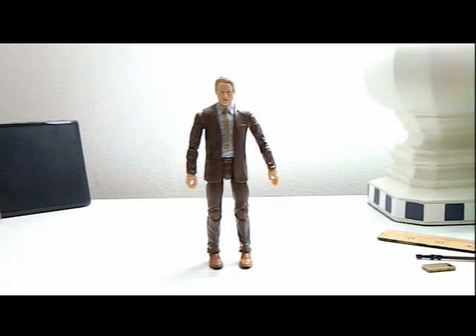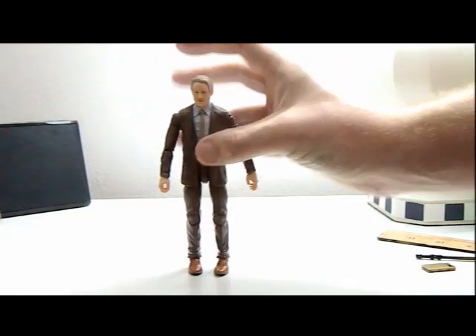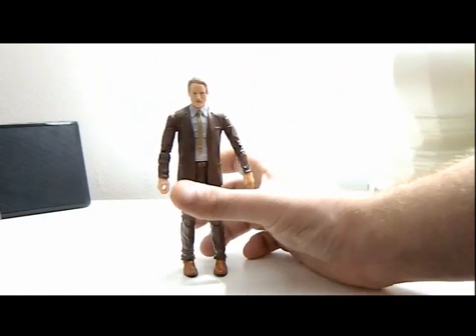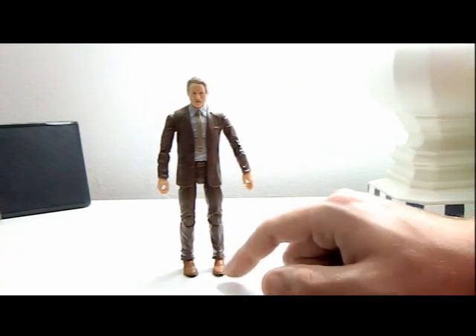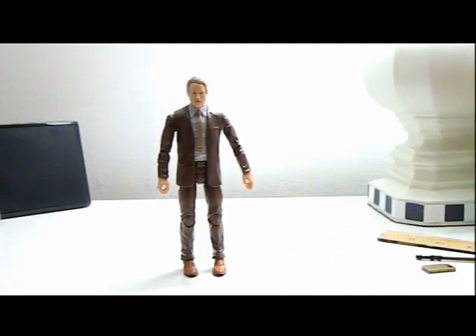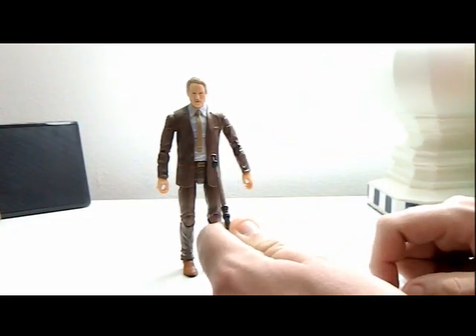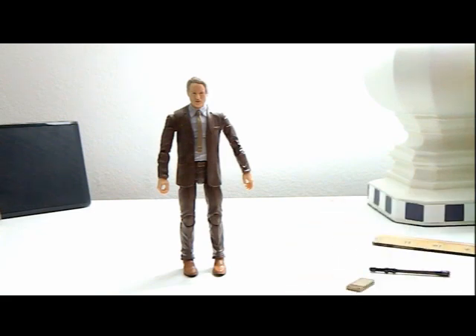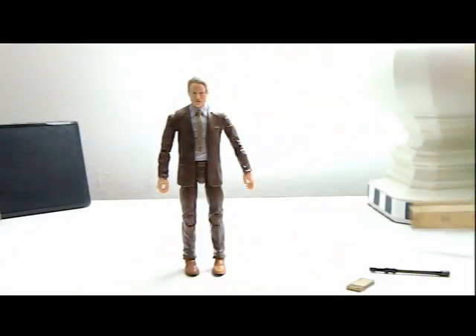Here's Mobius out of the box, looking all nice. He's a pretty good sculpt of Owen Wilson — really good face, good coloring for a suit. Only complaint is the feet; they don't know how to do dress shoes still. He came with two accessories: a data pad and a pruning stick.